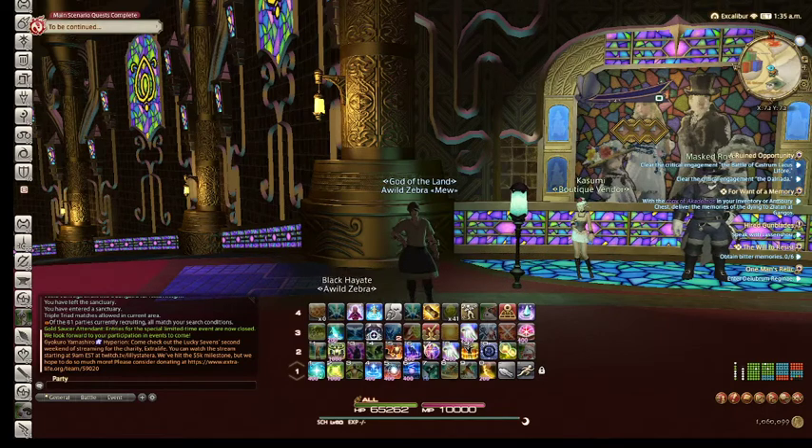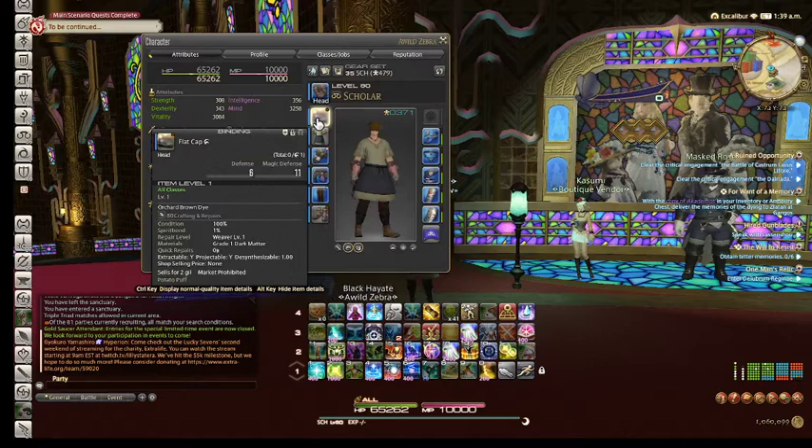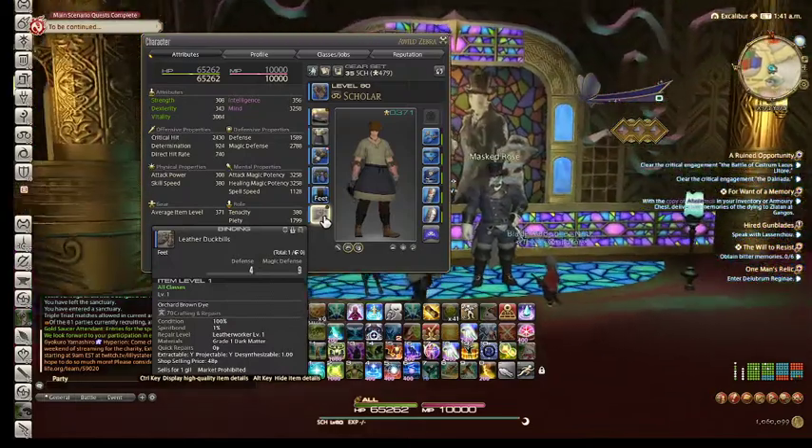Hello and welcome to week 198 EZ80 fashion report. This week for EZ80 you need to buy a stained chef's apron off of the auction house, then any dyeable headpiece with orchard brown dye, and any dyeable feet with orchard brown dye as well.